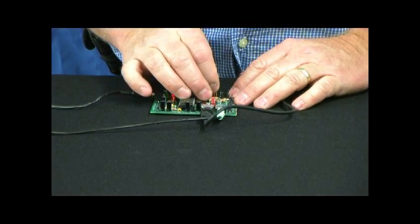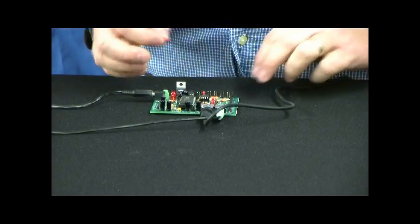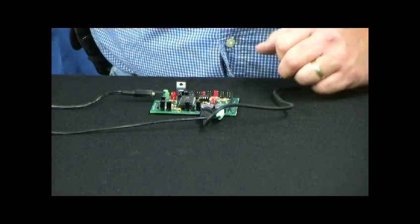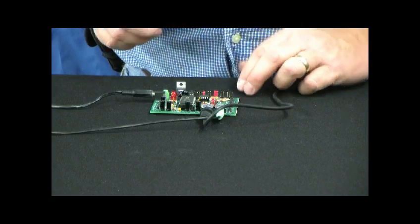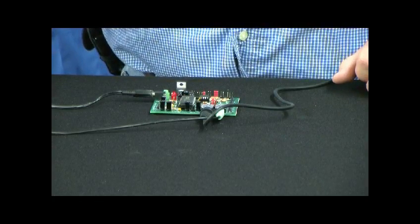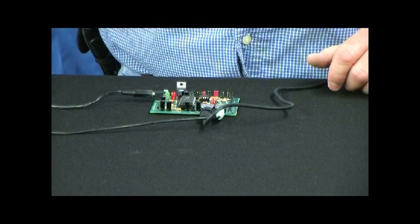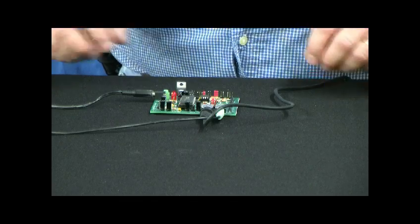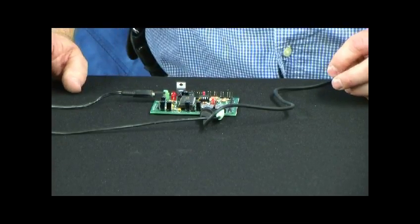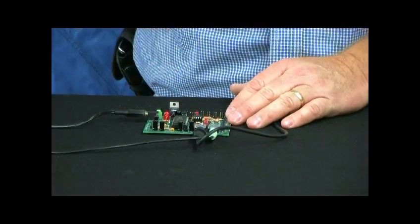In dual message mode, it's going to play our first message over and over again until it gets a trigger, and then it will play that second message. So we should hear that laugh over and over again until I trigger it. Now I'm going to go ahead and trigger it, so it starts playing that second message. As soon as it's done with that, it should go right back to the laughing.